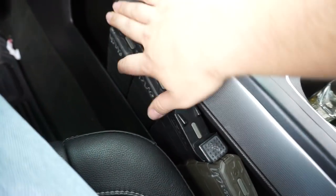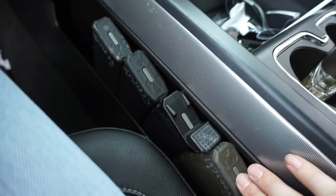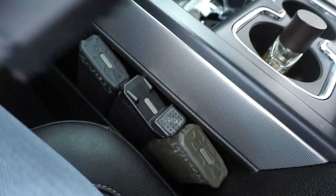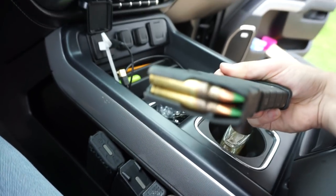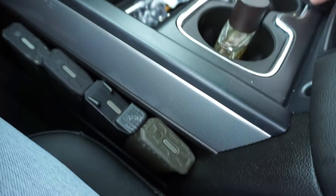On a quick side note — this little pocket right here fits 30-round AR mags perfectly for whenever I'm hunting. Just grab another one, 60 green tips, and just go.